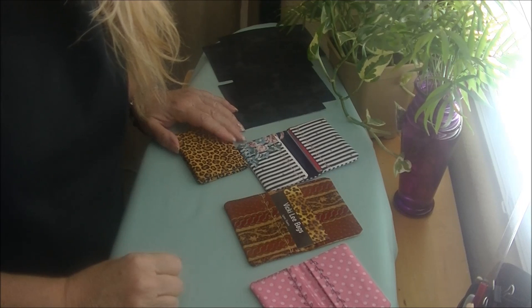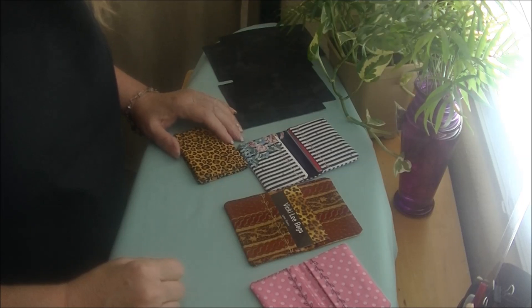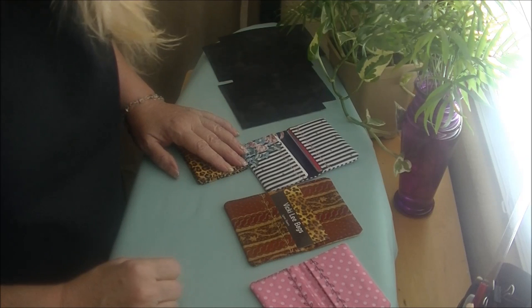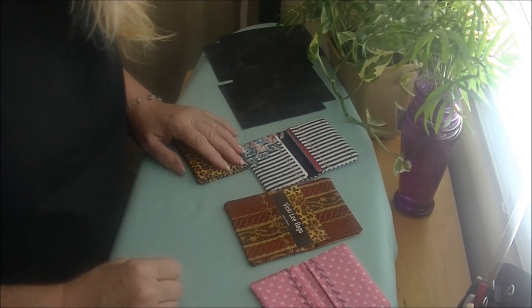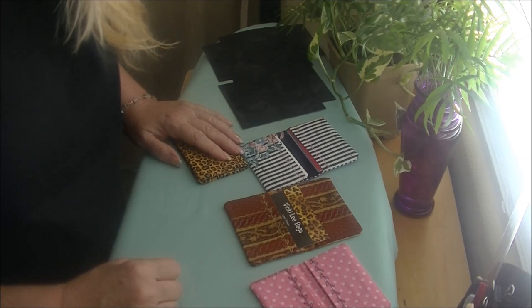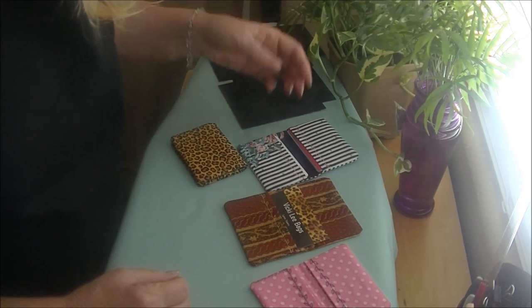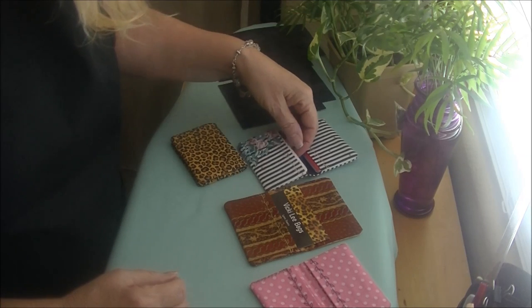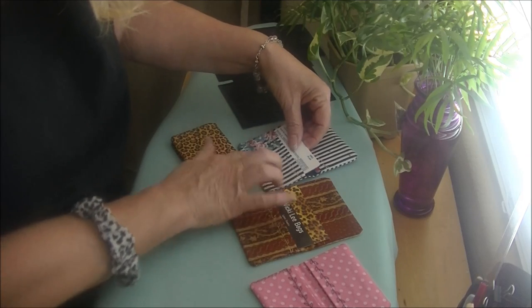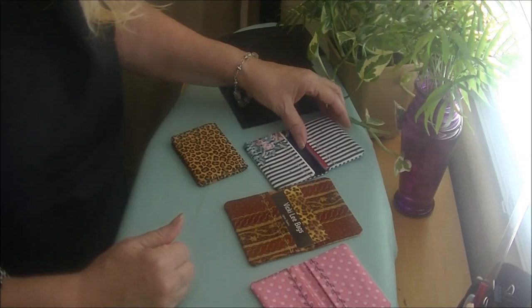Hi there, this is Lynn with Vicki Lee Bags and we have another really fun project to do today. This is what I call my credit card business card holder. It's great for men and women, and great for those extra cards you're required to have to get your discount at grocery stores, pharmacies, or whatever. This is the one I use every single day, so you can see I have a lot of cards in there.